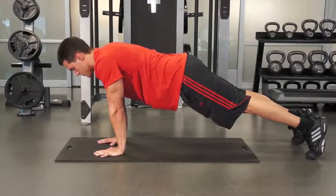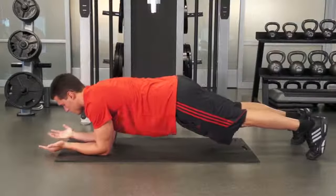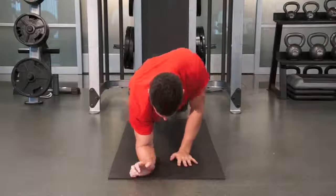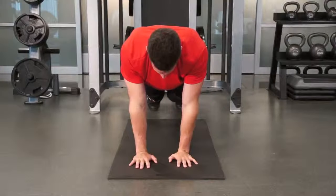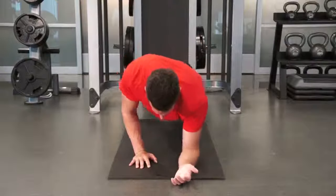Come back down onto the same elbow on which you came up. While performing the exercise, make sure your hips stay level — do not let them twist or rotate while pushing up or coming down.